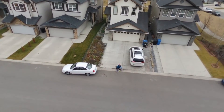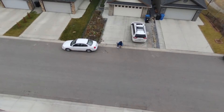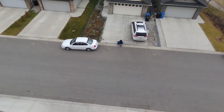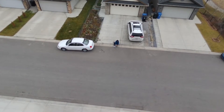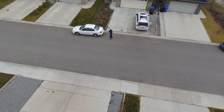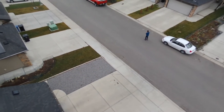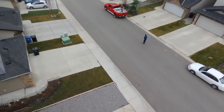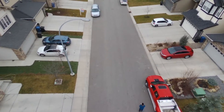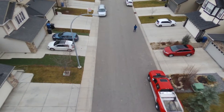I'm wearing my rollerblades and testing the follow me feature on the Bebop Pro. It's following me alright, but up to this point I lost the signal. As you can see, I'm just turning back trying to regain the signal and carry on with the test.